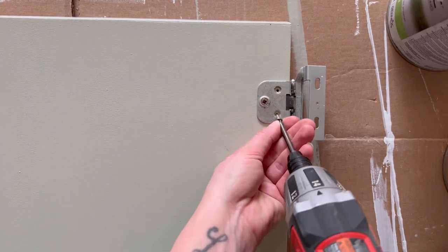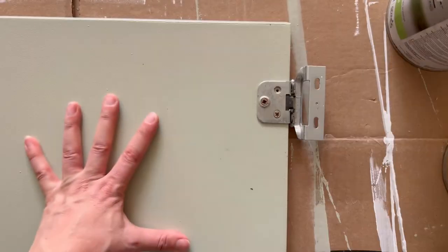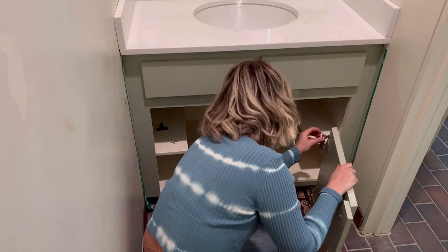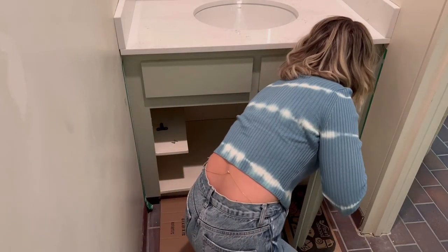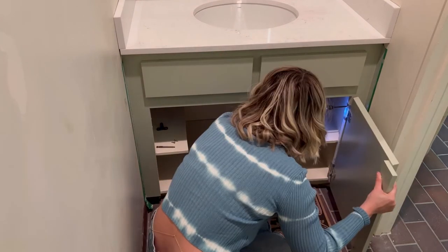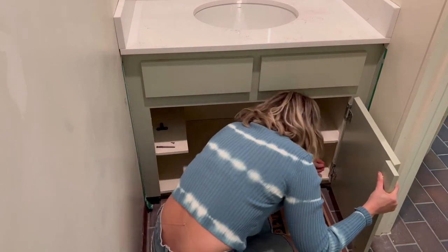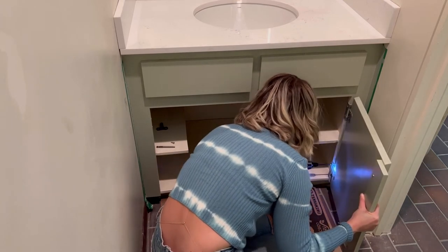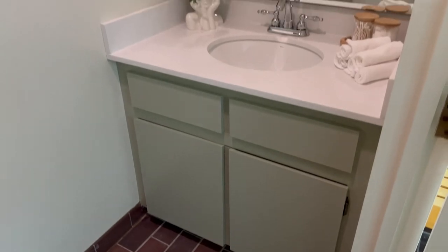Once you get two color coats on both the vanity and doors and everything has fully dried, you can go ahead and reinstall your doors. After I finished painting the vanity, the new quartz countertop with the undermounted sink went in along with the new faucet from Canadian Tire and voila, my bathroom makeover is complete.